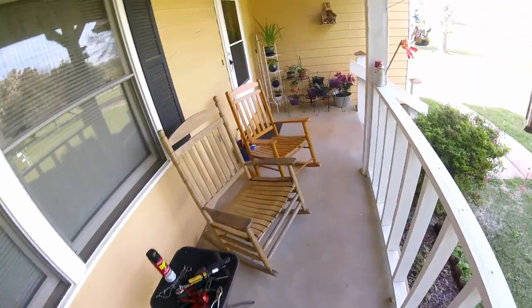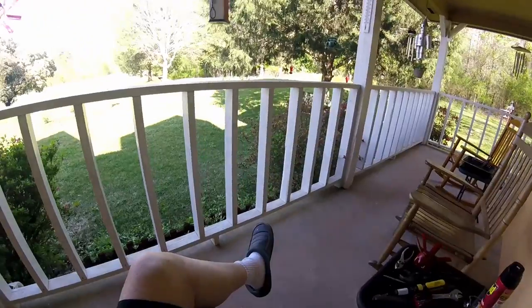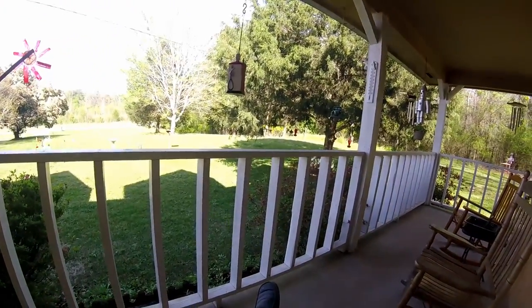My darn old knees are wore out. But it is a nice day. I haven't been looking for my hummingbird — I don't know if he's still around or not.